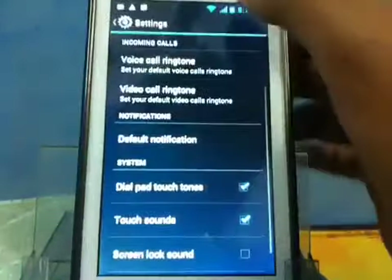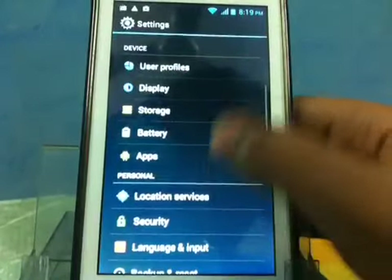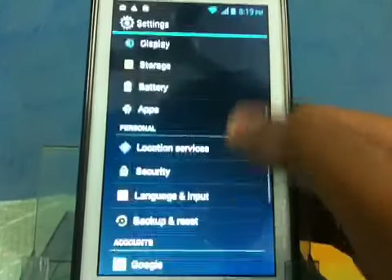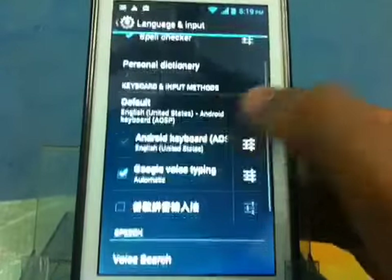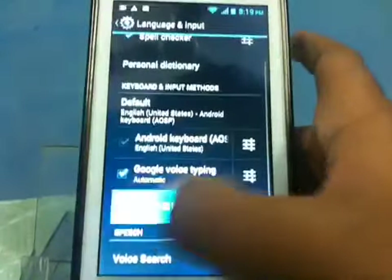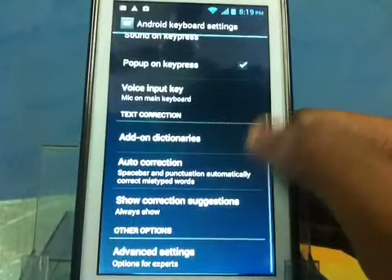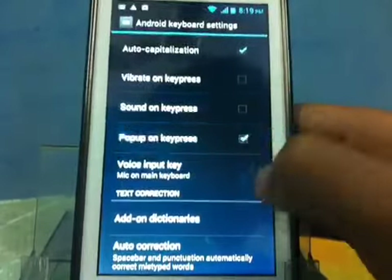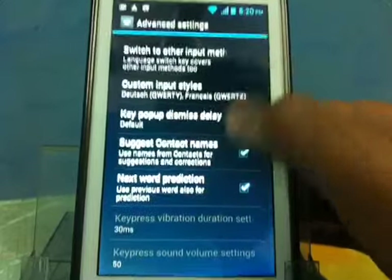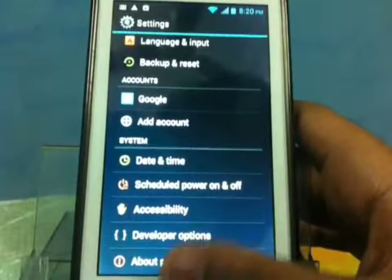The Wi-Fi is pretty good — you can see full bars. We also have the Jelly Bean keyboard. Let me show you in language and input — there's some kind of new keyboard here. It has auto-correction, advanced settings, and suggestions. I think this is with Jelly Bean 4.2 and not Jelly Bean 4.1.